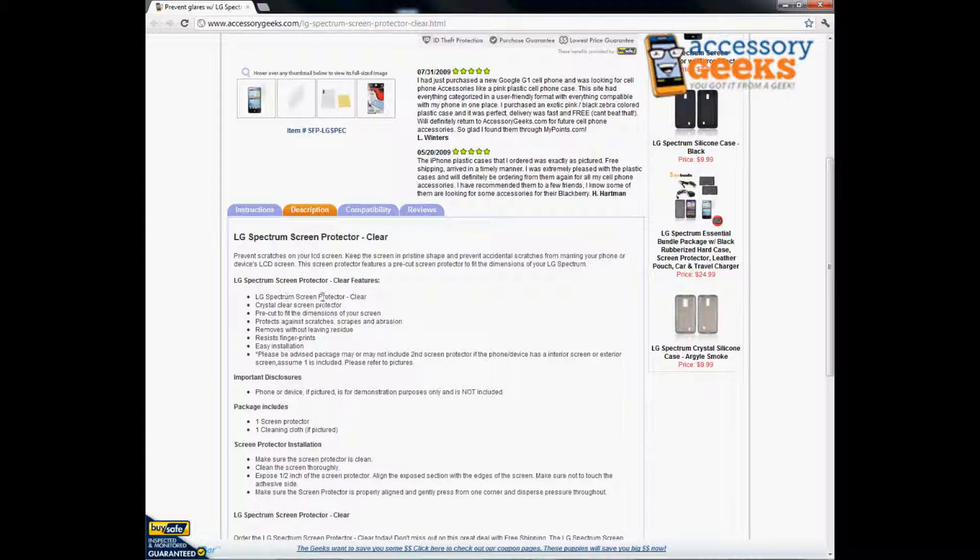Again, it is a clear screen protector, pre-cut to fit the dimensions of your phone. It protects against scratches, scrapes, and abrasion. And this is important — it removes without leaving any residue. If you're worried about it being like a sticker, it's not exactly like a sticker, but it does stick on there. When you remove it, there's absolutely no residue or stickiness left behind, which is really nice.